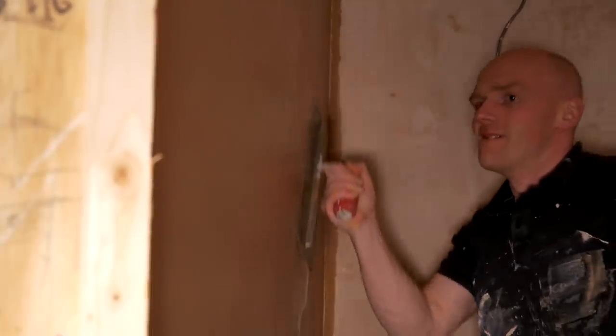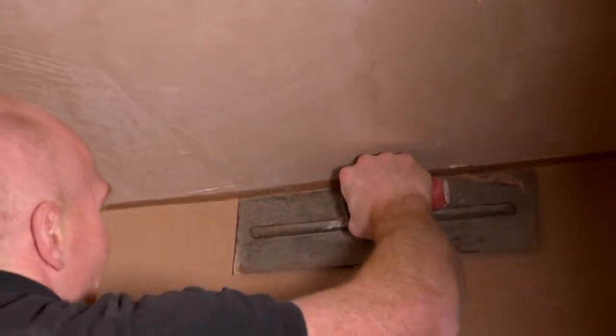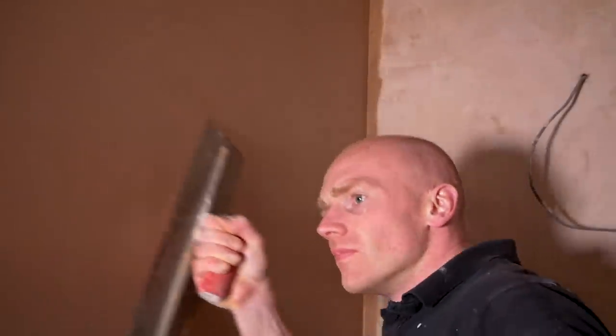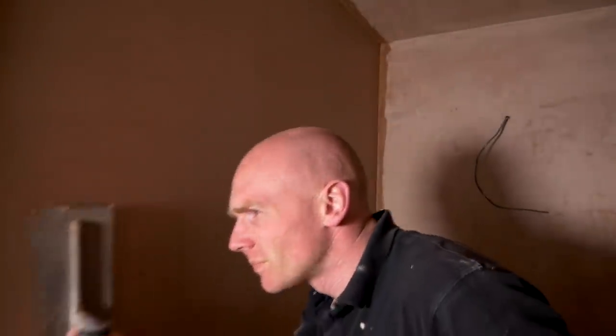Do you know what, guys — after having a look at it today, ready for painting, I'm pretty impressed. I think we just about pulled it off. Now I wouldn't go doing the main rooms of the house, and I certainly wouldn't go doing any tall full-on three-metre ceilings, but we managed. We've got a good flat wall, nice sharp corners, and I think we've done ourselves DIY proud. On to the decorating.